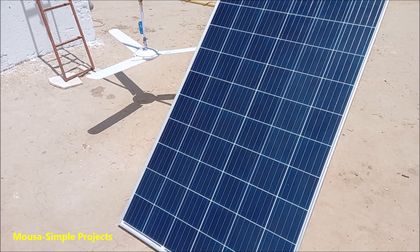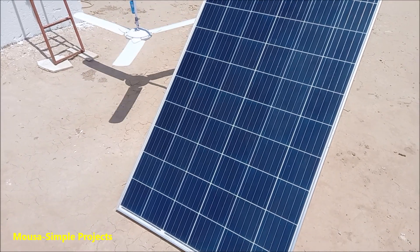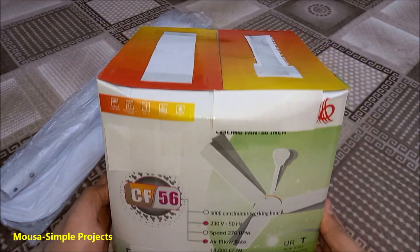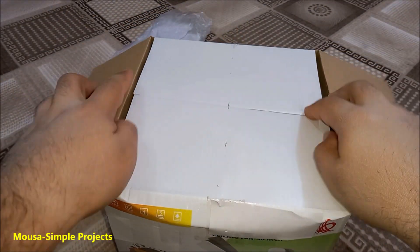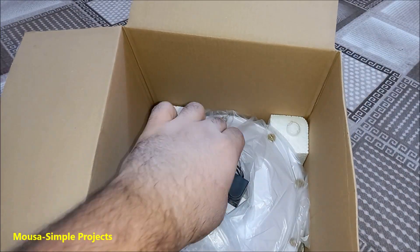Today I'm going to show you how to run a ceiling fan from a solar panel without using any inverter. I bought this 220 volt fan for about 16 dollars and I want to make some modifications on it to make it work with low voltage.